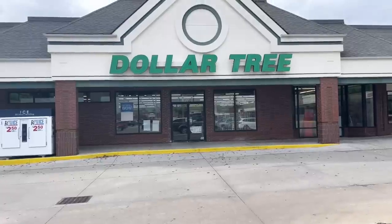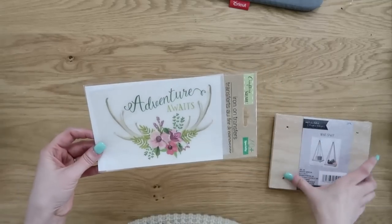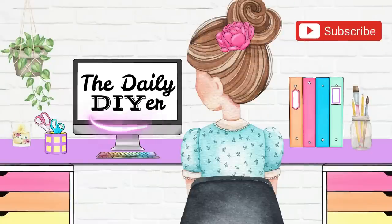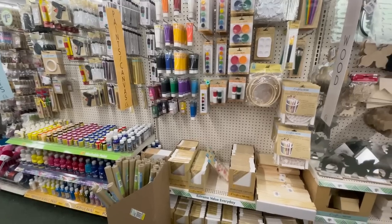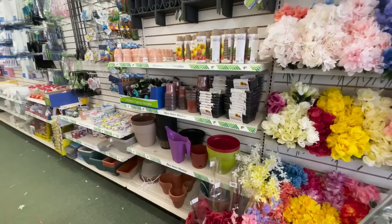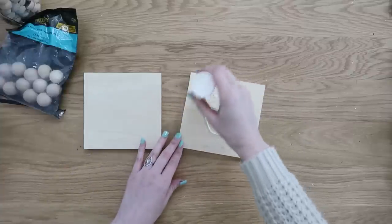Hi DIY friends, today it's all about checking out the brand new finds at Dollar Tree. Not only have I tested these items, I've also got some great hacks and DIYs of how to use these brand new products. My name is Shannon and welcome to my channel The Daily DIYer. I've been pretty selective about items I've been purchasing from Dollar Tree lately because of their price increase, so I wanted to make sure I was showing you the best bargain items as well as the best quality products.